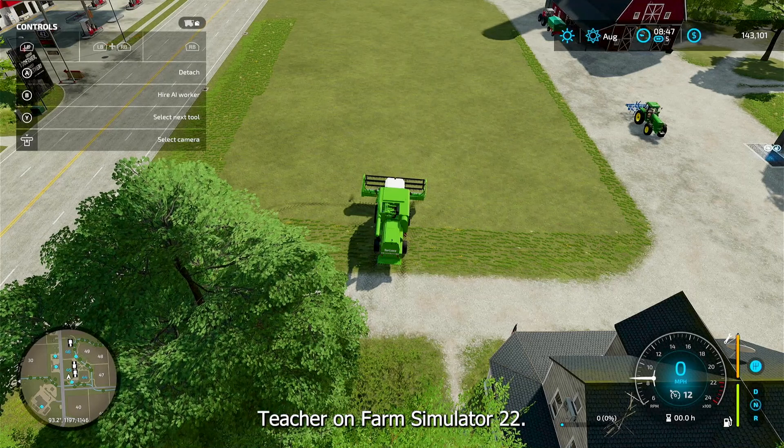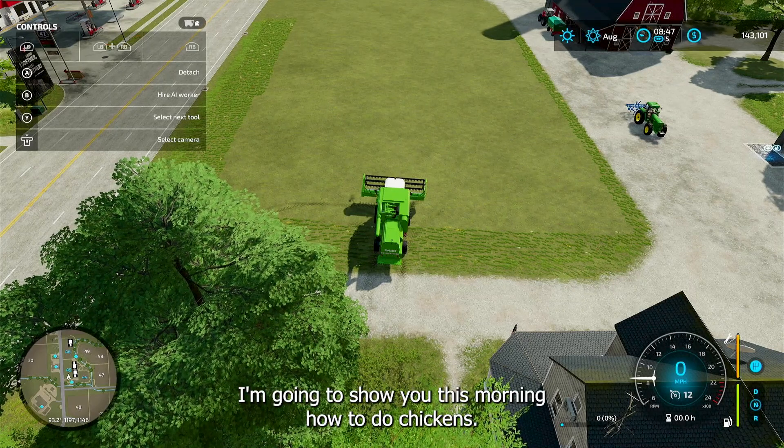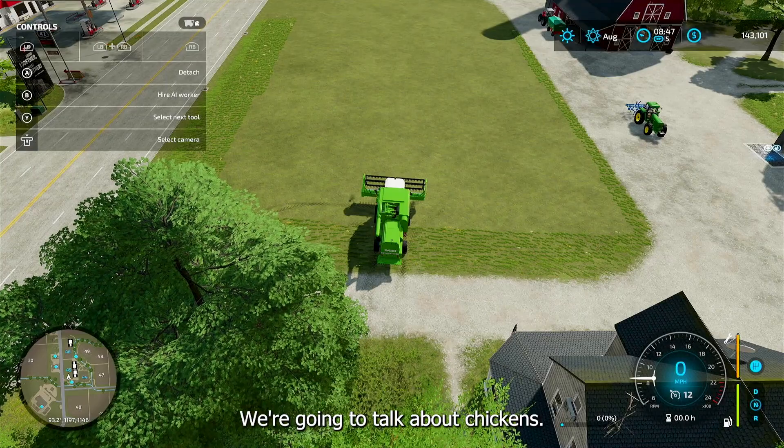Hey, this is Farmer Teacher on Farm Simulator 22 and I'm going to show you this morning how to do chickens. We're going to talk about chickens.